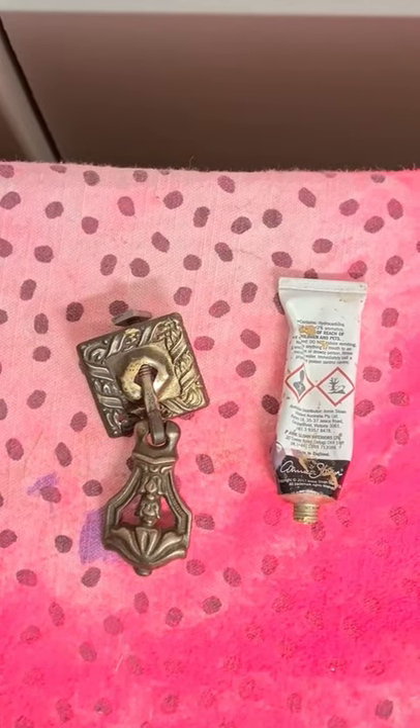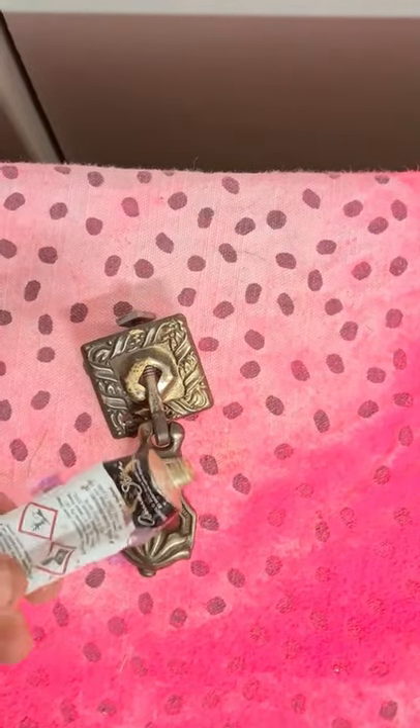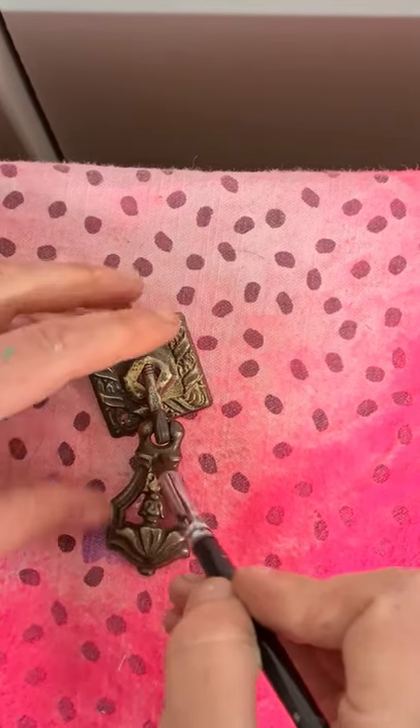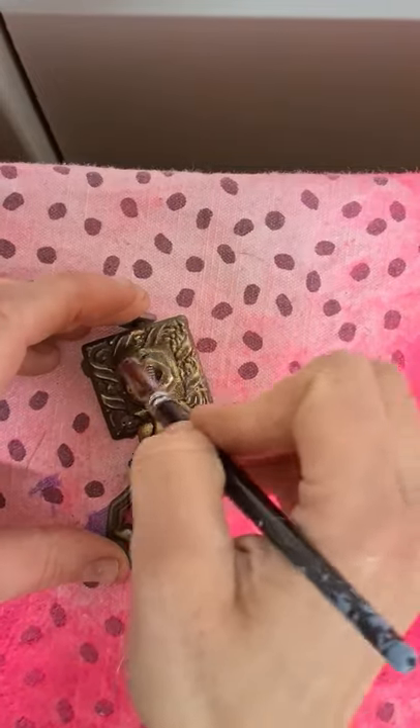These are looking much better, but I still want a bit of sparkle. So this is a good tip if you want them to be a bit more shiny — you can use some gold wax, gold gilding wax. I'll put details of it in the resources.